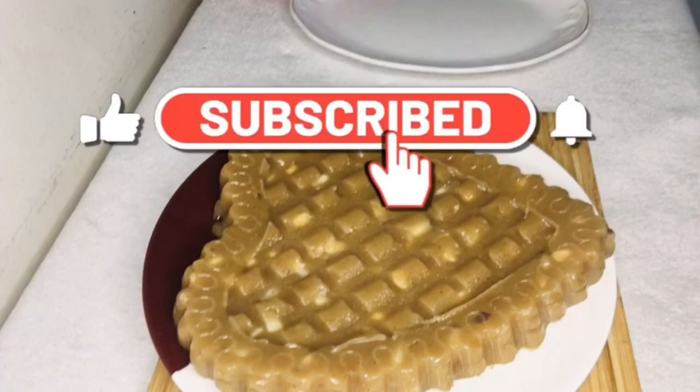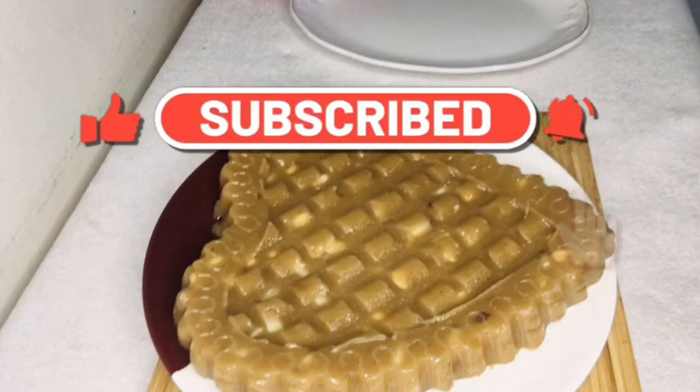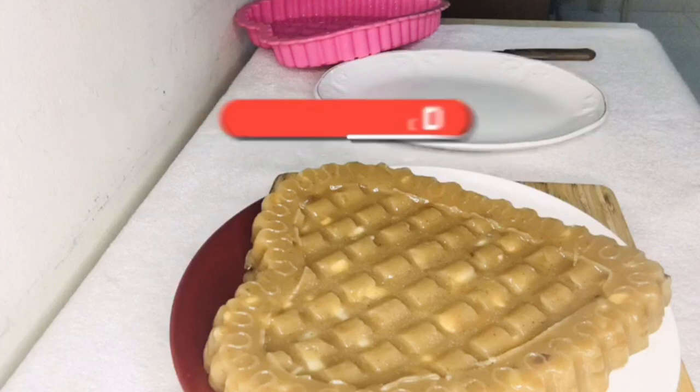Welcome to Besties and Magic Recipes. Hello friends, hello everyone. I am going to make a sweet dish.